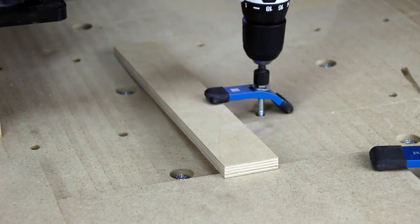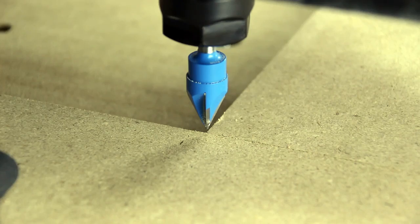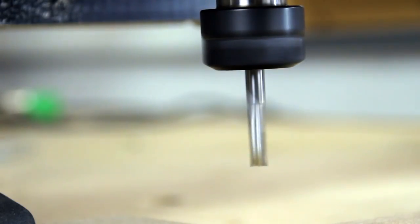I insert a 60-degree V-bit to help get a point on the spindle or router. I then line up the point to the corner of the tile. I then insert a quarter-inch down-cutting end mill and use the touch plate to set the Z axis. Now let's let the CNC do the rest of the work.